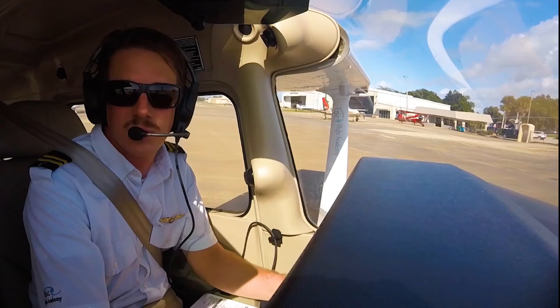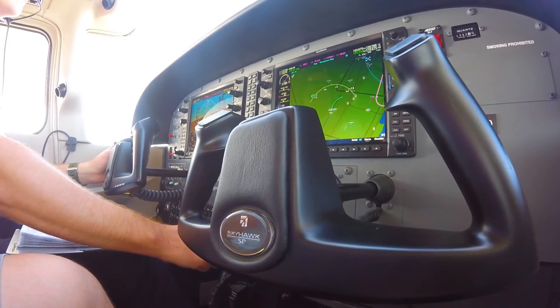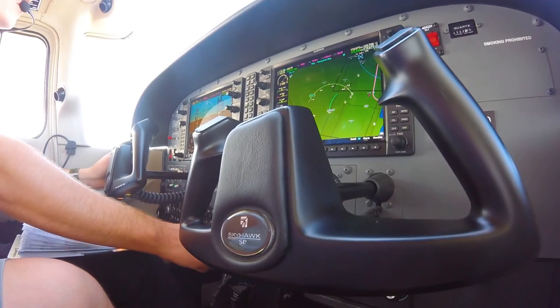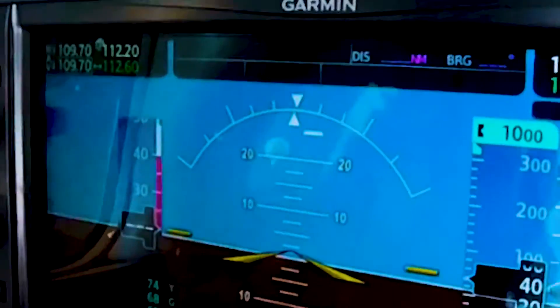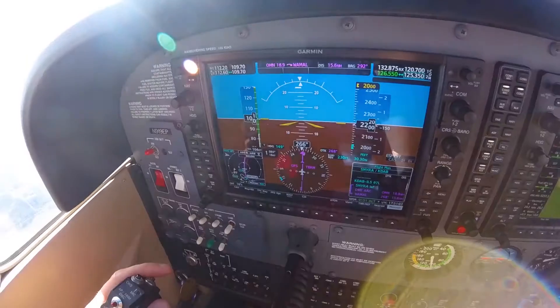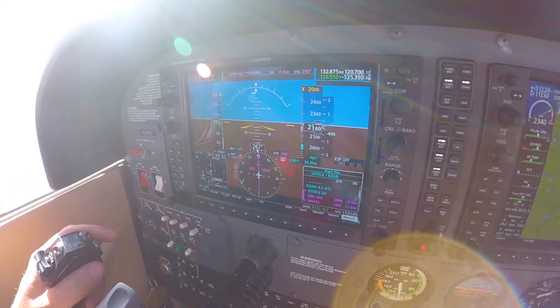After all of these areas are checked and taxi clearance is given, the pilot then needs to confirm the rate of turn indicator shows a turn in the direction that the pilot turns the plane, and that the turn coordinator, often called the ball, swings to the outside or opposite direction of the turn. The compass and HSI move freely, and the attitude indicators remain wings level, or do not indicate more than a 5 degree bank.